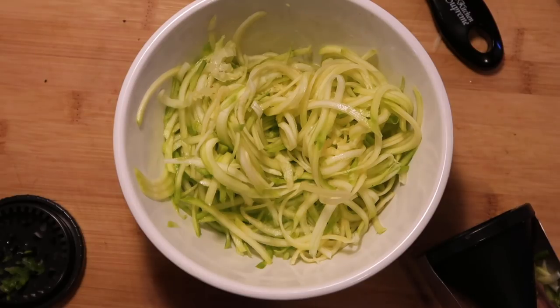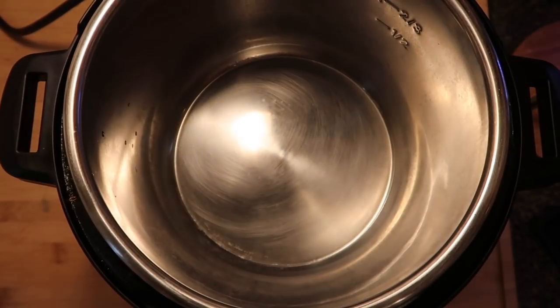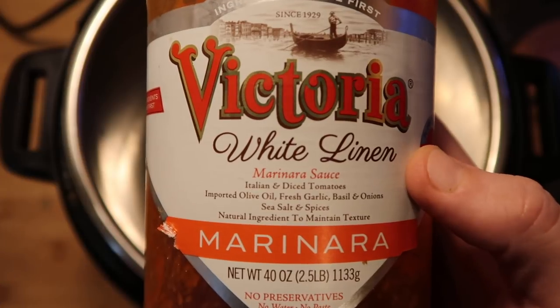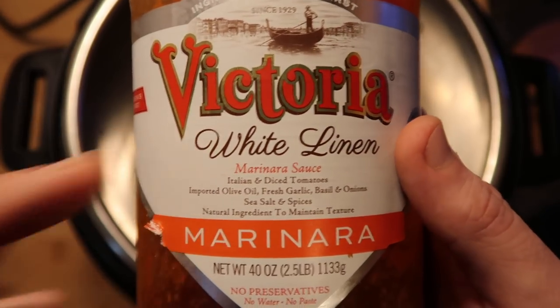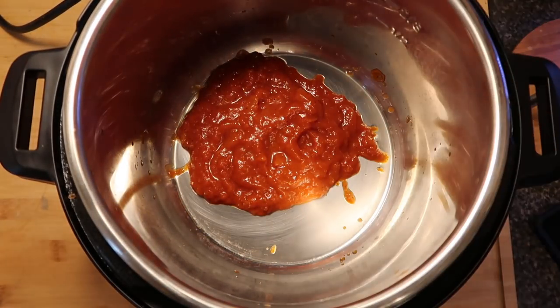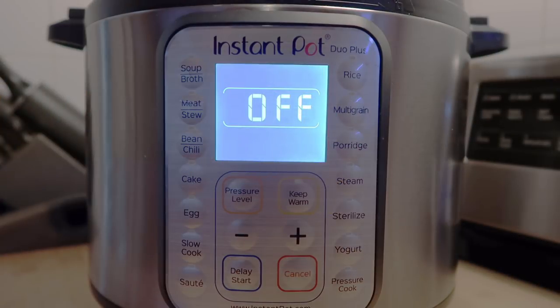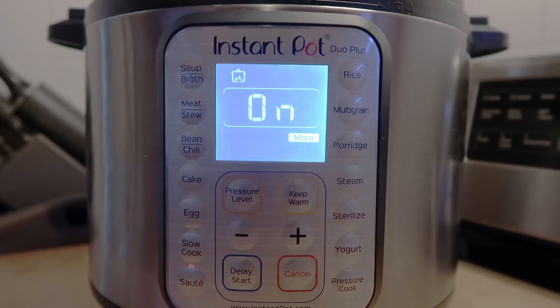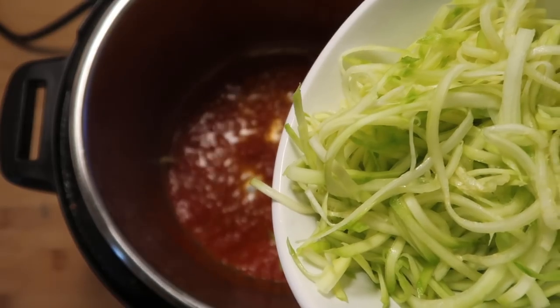Let's get them in the Instant Pot and add a little marinara sauce. I'm going to add in some of my favorite jarred marinara sauce — Victoria White Linen. You can get this at Costco and supermarkets as well. It might not say White Linen, it might just say marinara, but it's the same thing. Just add a little bit to the pot so it gets nice and heated up. Even though we're not going to be doing any pressure cooking, the sauté button is an excellent way to use the Instant Pot just like a pot on the stove. I'll hit sauté on the high setting. Once the sauce is bubbling, let's add in our zoodles.